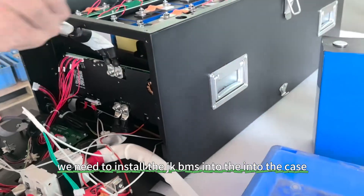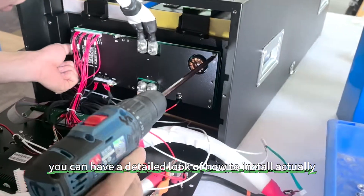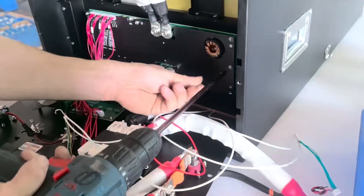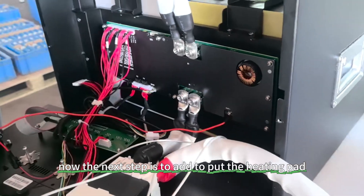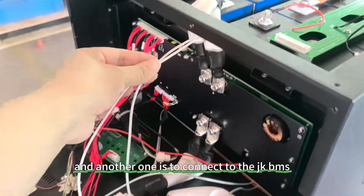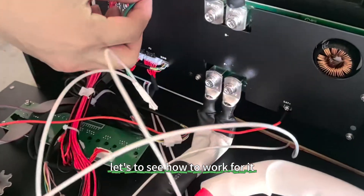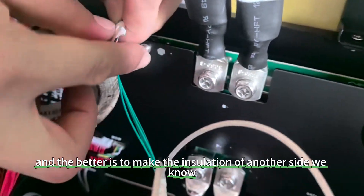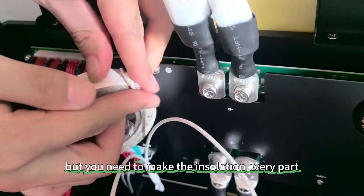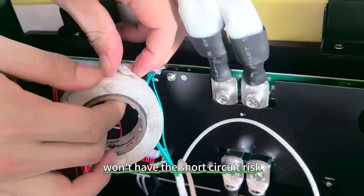When you lock the battery bus bar screws, make sure each one is locked well and tight, because if not locked tight enough there will be voltage difference problems. The black wire is the NTC thermal wire, which detects the temperature. There are four NTC points to detect the temperature of the battery pack. When the battery has a low temperature issue, the battery pack will start heating. The next step is to install the JK BMS into the case.